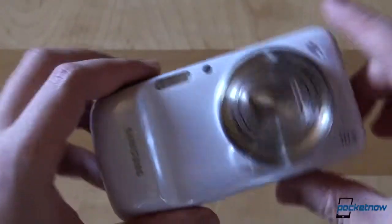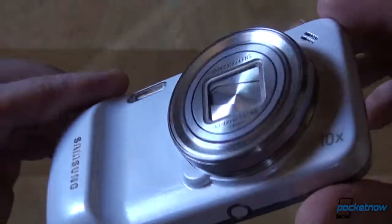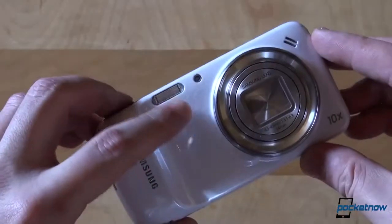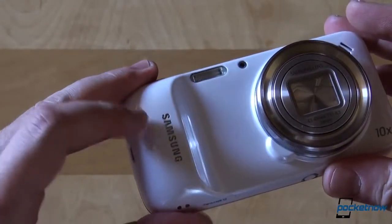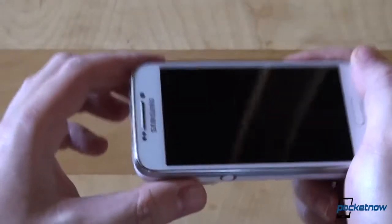The back is dominated by the huge Samsung-made zoom lens. It offers 10x optical zoom and it extends quite a bit. The camera itself also has optical image stabilization, a focus assist light, and a xenon flash. Near the lens on the back, there's your speaker grill. And yes, there's a camera grip, which is tipping the scales in the 'camera with a phone' statement's favor.